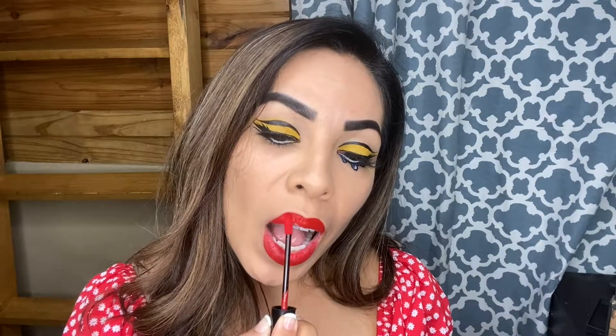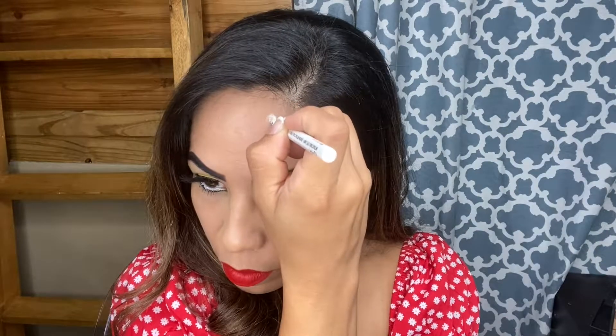Taking my NYX lipstick in Kitten Heels, I'm going to be lining my lips with this color. I think it's a beautiful color — matches my shirt.